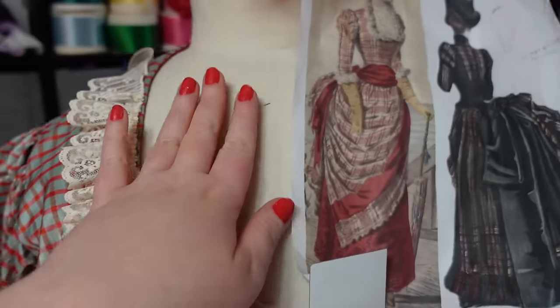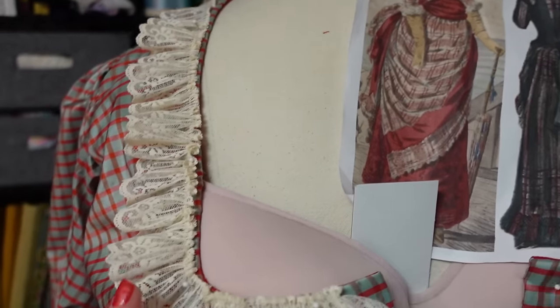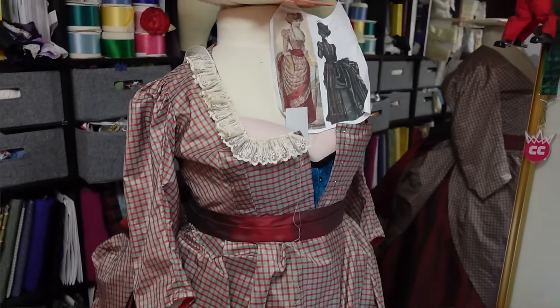Now I just have to figure out the fill-in for the neckline, possibly tea dyeing it a little bit to make it match this lace. And then that will be good for the bodice.